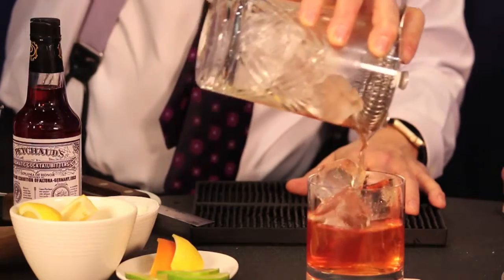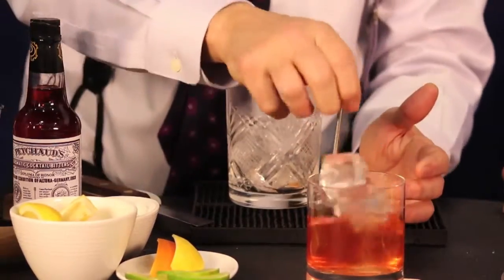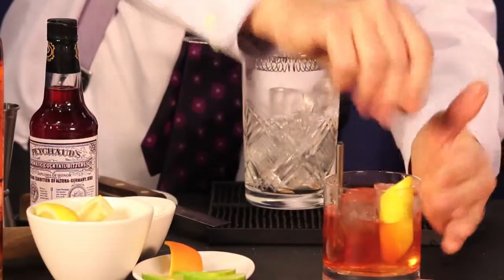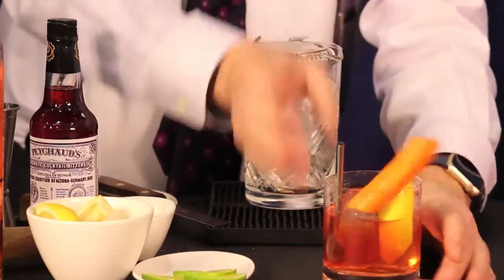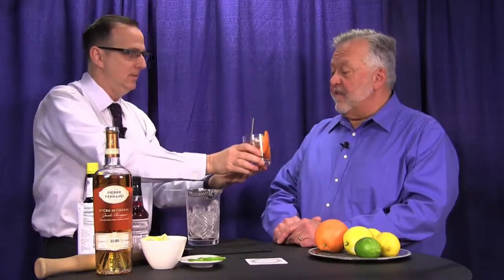We're going to garnish with just a little bit of lemon and a nice little band of orange as well. And we have your Old Fashioned, John. Is that the Jackson Cannon Old Fashioned? There you go, sir. And if you go to Eastern Standard or the Hawthorne, you'll get to taste one for yourself.